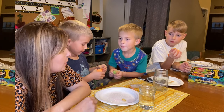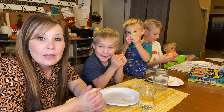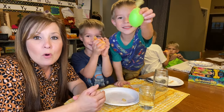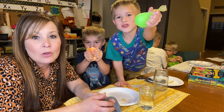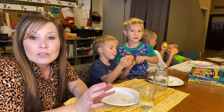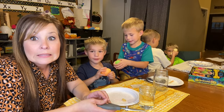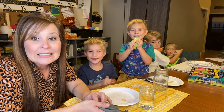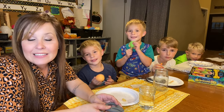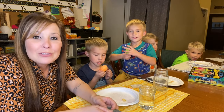Hopefully you guys like today's video and you like that little craft idea that we did today. If you guys want to see us do more activities with the kids just leave us a comment down below. Don't forget to give us a big thumbs up — that lets YouTube know that you guys are enjoying our videos. Don't forget to subscribe and we'll see you in the next one!